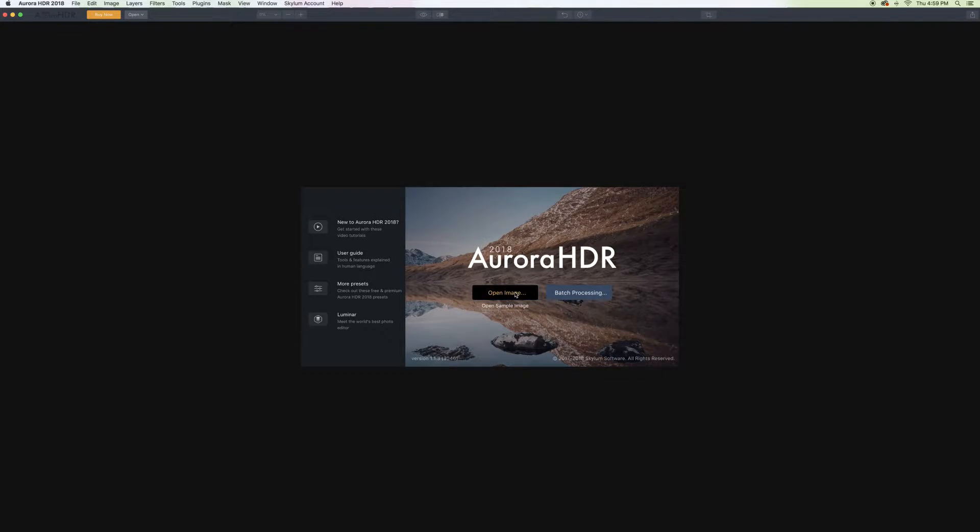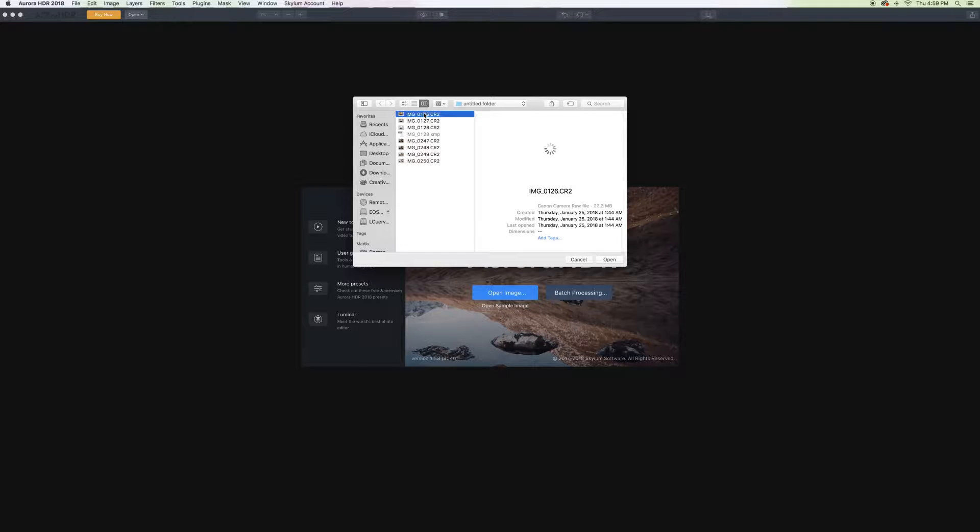So in Aurora, we're just going to go ahead and open up our images, which is a kitchen edit. It's a naturally exposed bracketed image ranging from underexposed to properly exposed to overexposed. So I'm going to shift-click all those and open it up. It'll give us this option — I could hit alignment, but I don't need to because I was on a tripod. So we're just going to hit Create HDR.